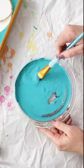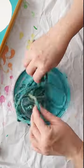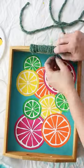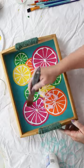I tinted some twine in watered-down teal paint and then wrapped that around the tray handles. Finally, I coated the surface with DuraClear Glossy Sealer for a nice shiny finish.